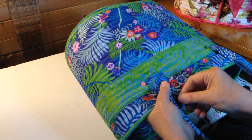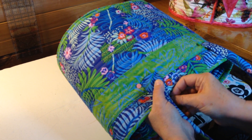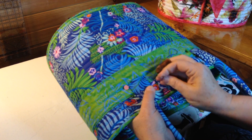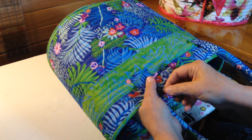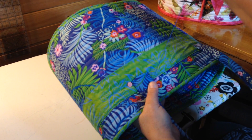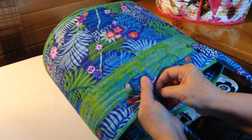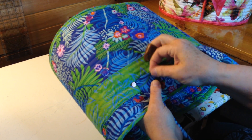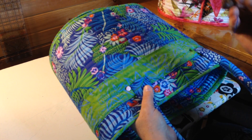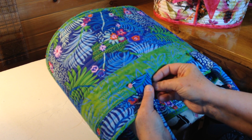Coming out very close to the edge of the handle tab, I'm going to do that same thing — into the sides and out very close to the edge. I don't have to sew very close together; sewing every half inch or so would be just fine. I'm going to go all the way around sewing in and out through the side of the bag. I do use a thimble for this — I like these leather thimbles.